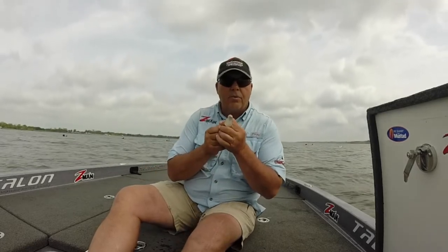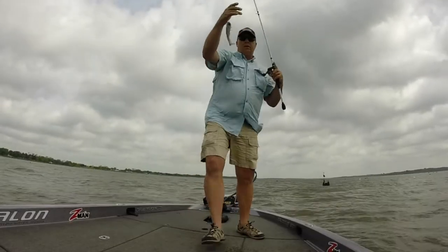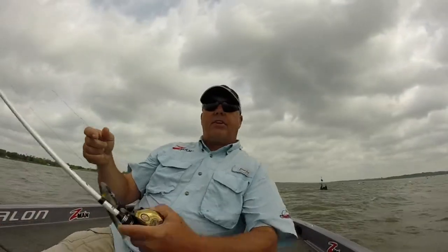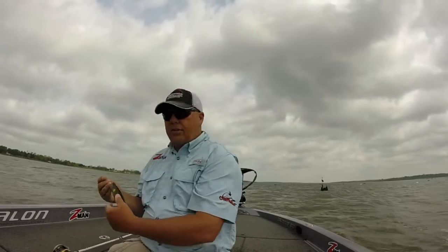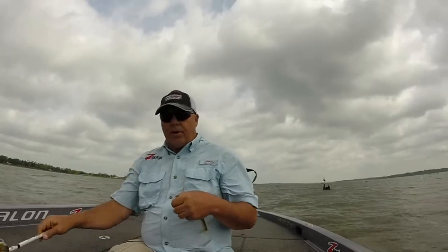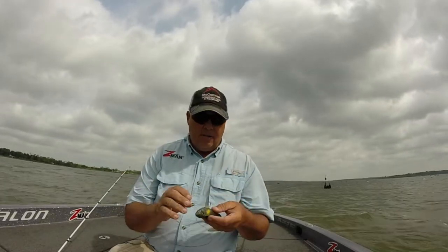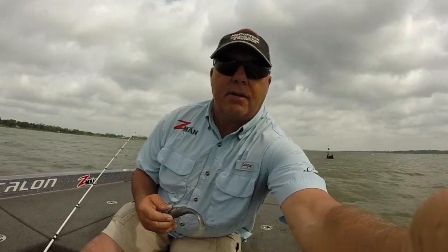Stay tuned, we're going to go get another one. I'm going to retie — it's always a good thing after you catch two or three big fish, whether it's on braid or whatever, to go ahead and retie. I'm going to show you a little bit here on camera.